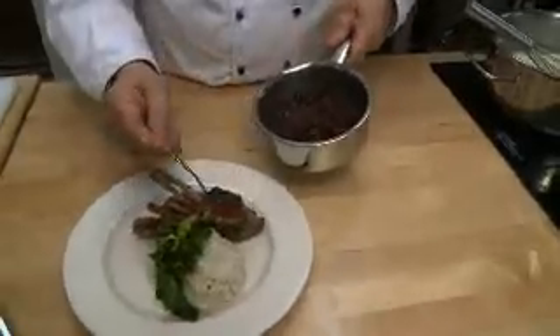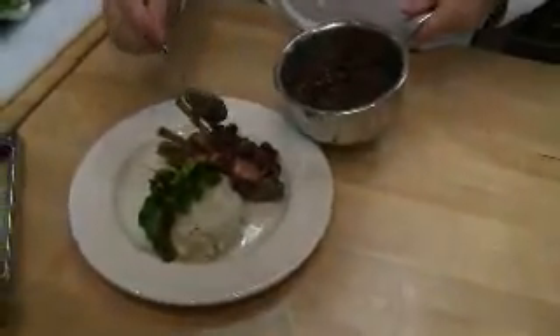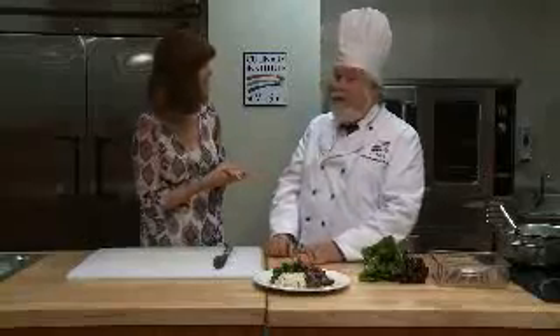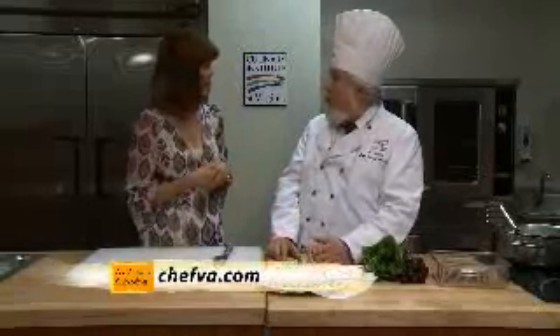You speak so elegantly about cooking, and you actually have something new here at the Culinary Institute. I'm fairly new here, and I was brought aboard to start a bachelor's degree program for front of the house operations and for culinary arts — not just an associate's degree. Now you're going to be able to get a bachelor's degree. All of that information is on their website, which is chefva.com. And again, this recipe is on our website, which is wtkr.com.